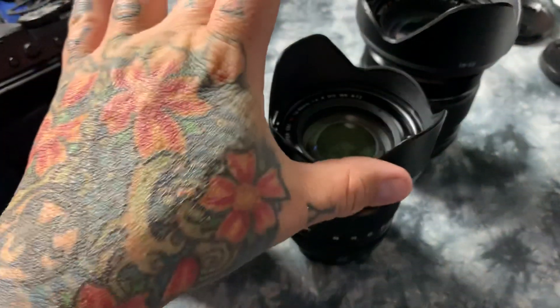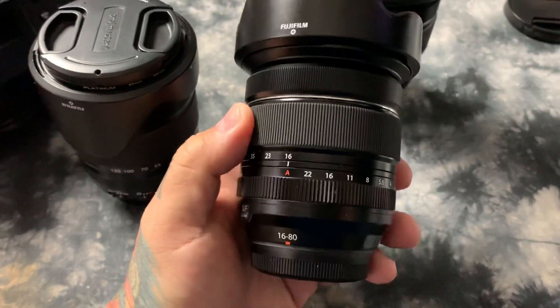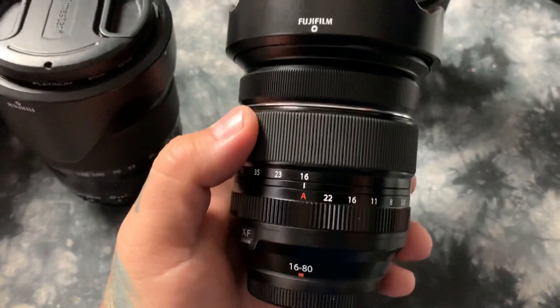Have a lovely week and I'll see you on the live stream tonight. I'm going to go out in the next hour or so and do a bunch of testing on this lens, as soon as I have a cup of coffee because I'm not awake yet. Thank you.